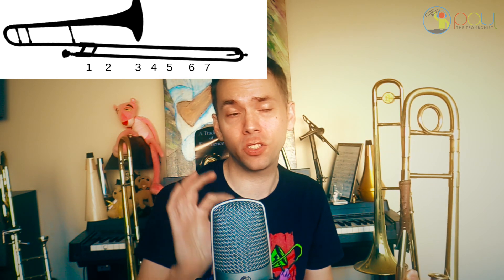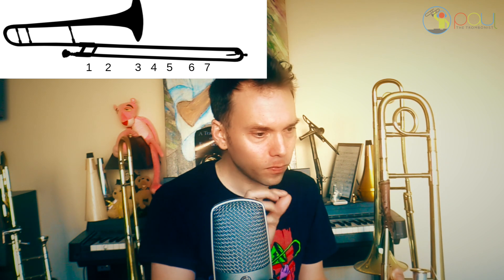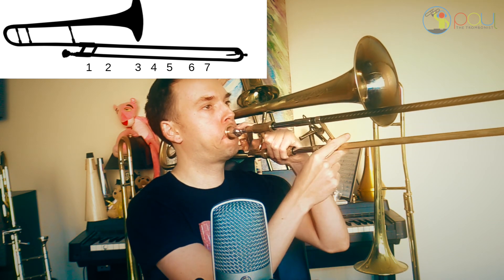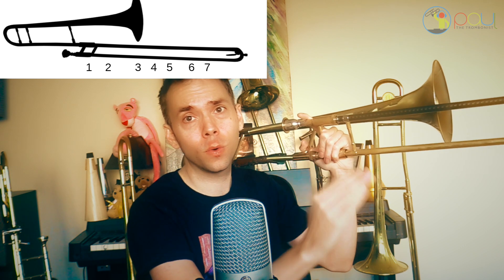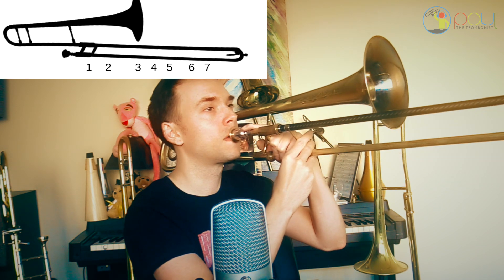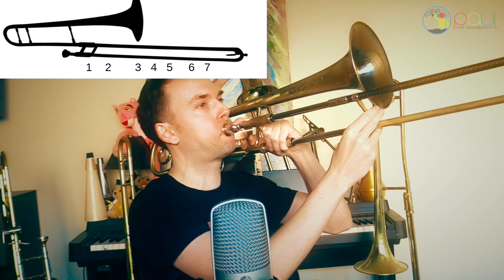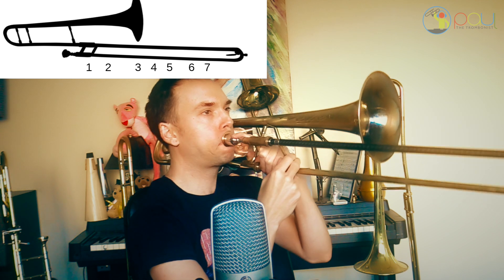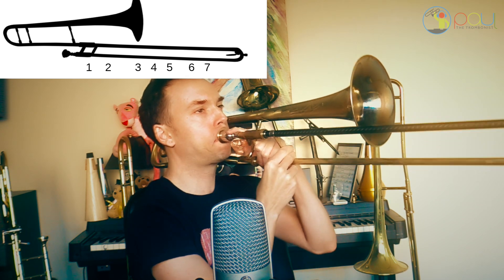Here's a great exercise to really check your intonation, which is how in tune your pitches are. What you're going to do is simply go back to first position as you go out to seventh position. So you're going to go: one, two — one, three — one, four — one, five — one, six — one, seven — then go back up: six, like this.